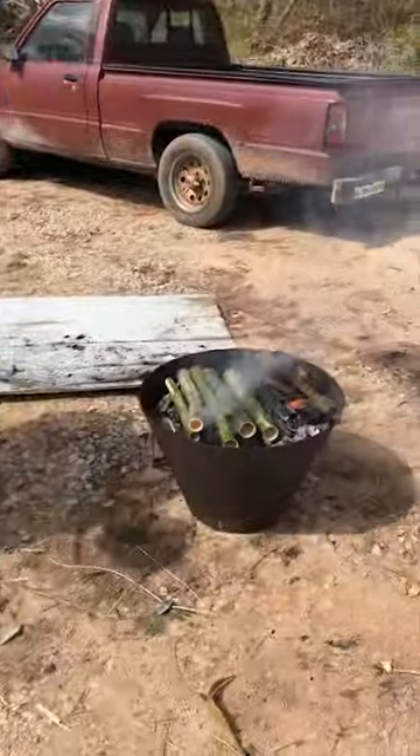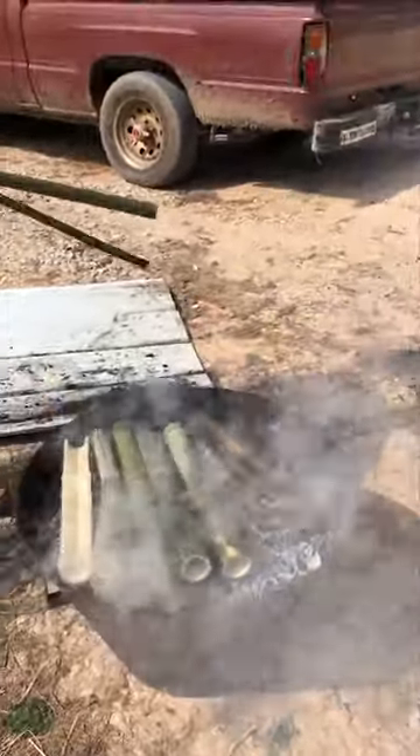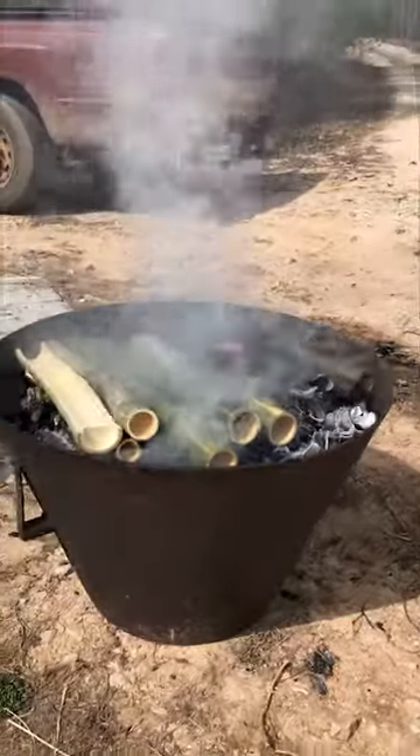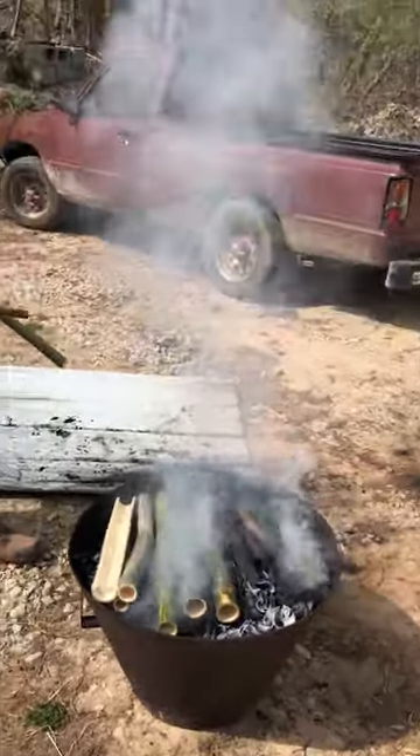Okay, so you cut the bamboo and now you're making it into charcoal. Yeah, and as you see the ashes here — when the ashes have developed, that's when you want to add more bamboo to it. And then you're squirting it with the water hose? Not yet — at the end.